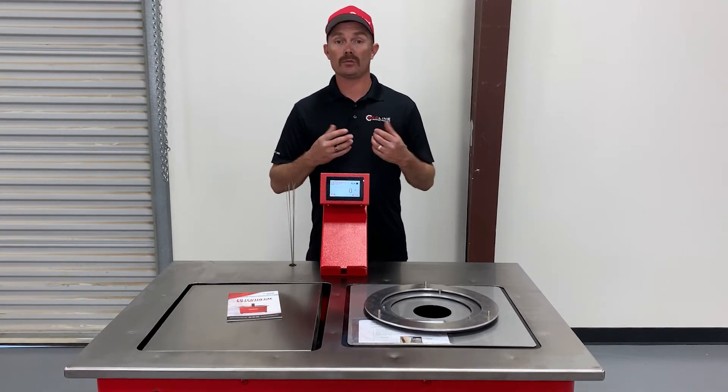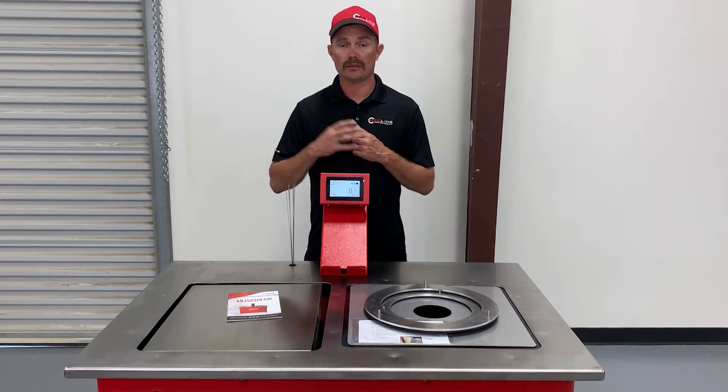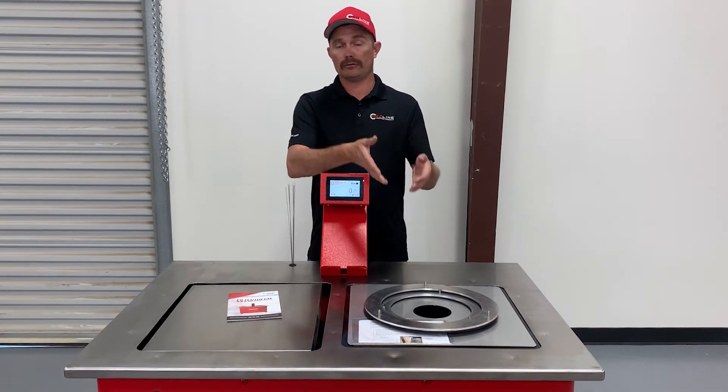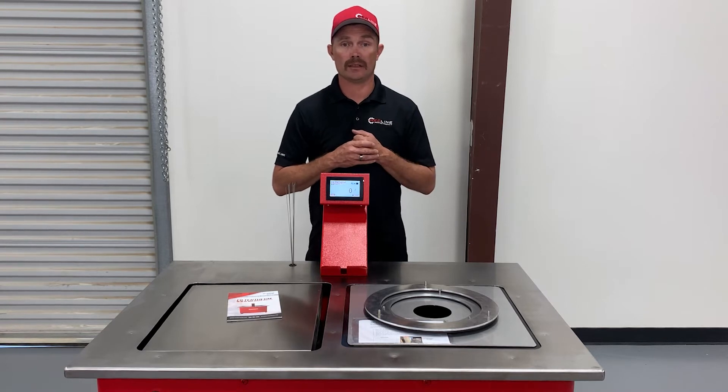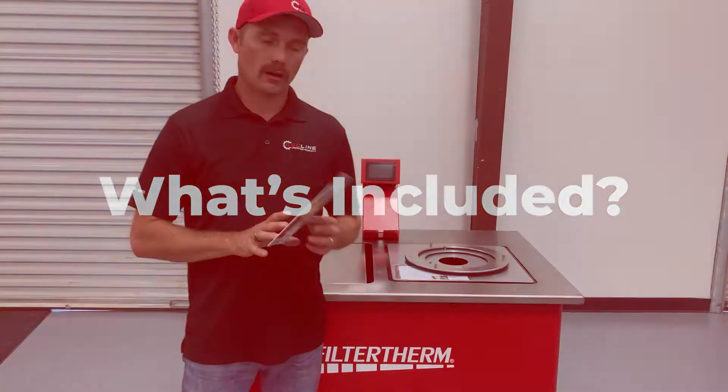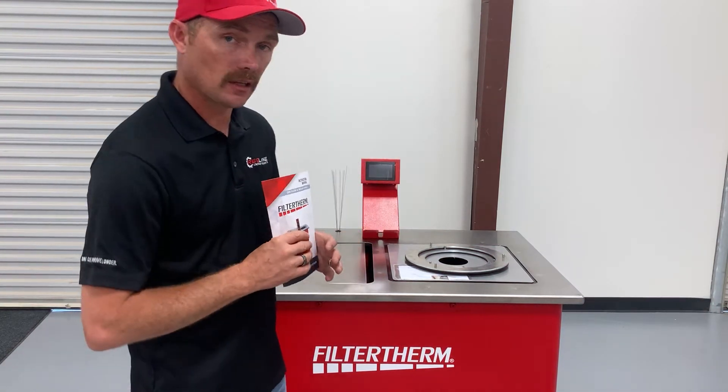We're going to show you how this machine works — how to turn it on, how to inspect a filter, weigh a filter, wire test the filter, flow test, and do a light detection test, all in one.